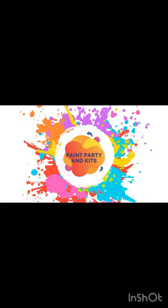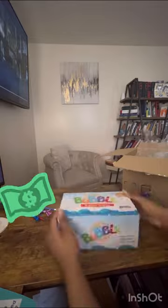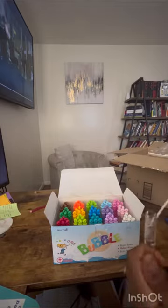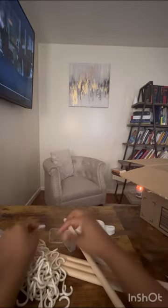Hey, it's Lisa with Paint Parties and Kits — make sure you follow! I'm unboxing a few things today, most from Amazon, things we're going to sell while I'm face painting. These are bubble wands — small ones. I'm going to get a bigger version still; still trying to decide how much to sell these for, but since they're so small, I'm doing a dollar.